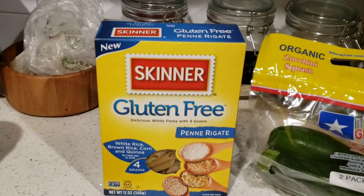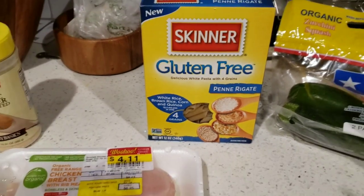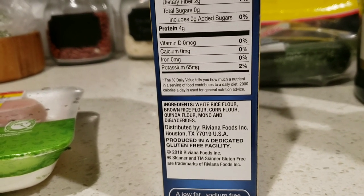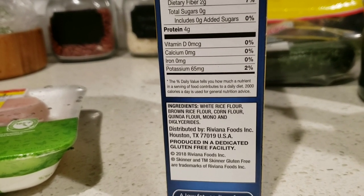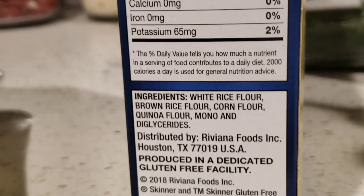Here we have Skinner gluten-free pasta. This kind is really good — it doesn't get all gritty like other gluten-free pastas. Let's check out the ingredients: white rice flour, brown rice flour, corn flour, quinoa, and mono and diglycerides. That's it. I'm not sure about the mono and diglycerides — I can Google them — but I like that there are only five ingredients.